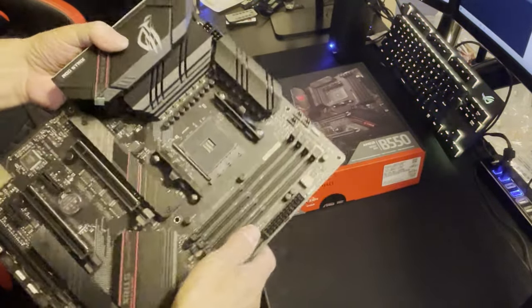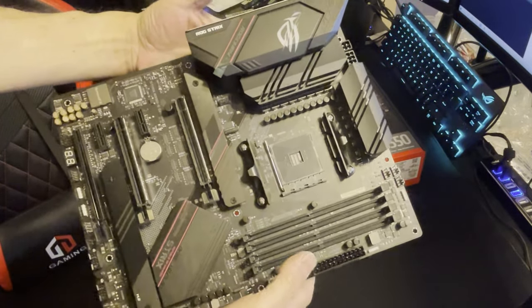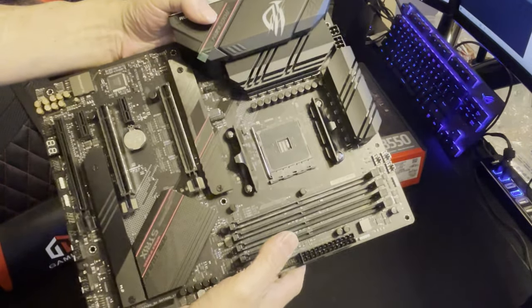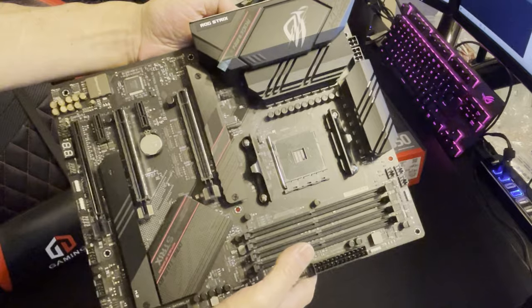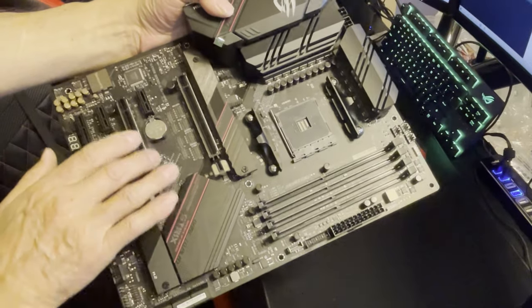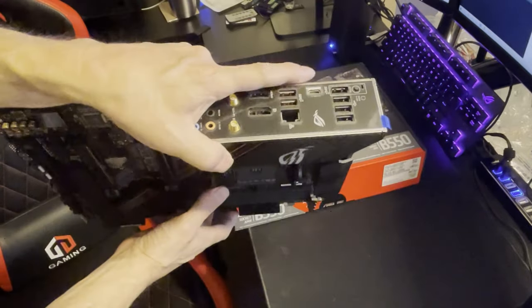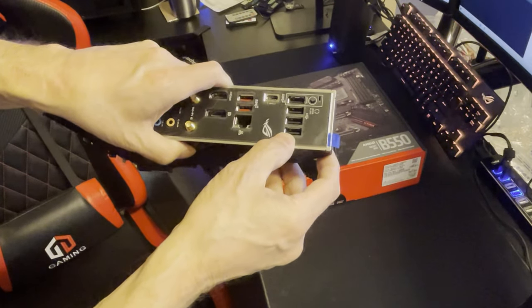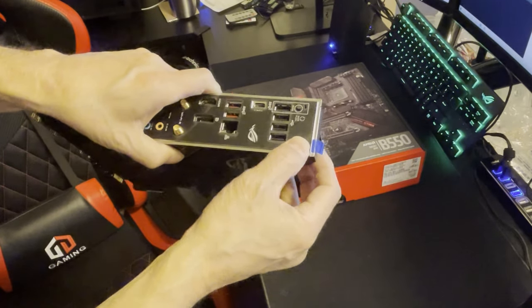So there we have it - some of the features of this board, mostly good things and not many bads. It's not their highest-end board but definitely not their lowest. I'd say this is in the high end of their mid-range lineup, with the F sitting in the lower mid-range. The F is missing some things: it doesn't have the fully reinforced bracket, handles memory differently, and has fewer USB ports on the back. The E also comes with a BIOS FlashBack and BIOS button right here.